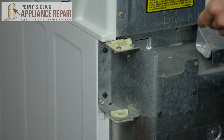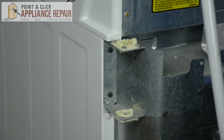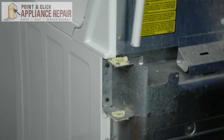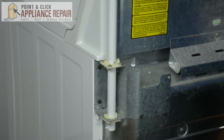Before placing your new shipping bolt in, remember that there are tabs located right here at the bottom and throughout the body. Make sure that the tabs go through these slots as you're doing it. So take your shipping bolt, place it inside, and slowly slide it down, then turn it.